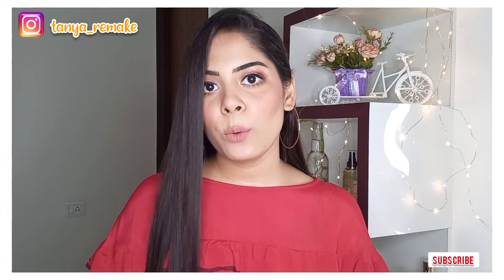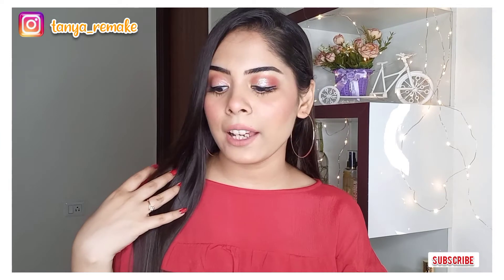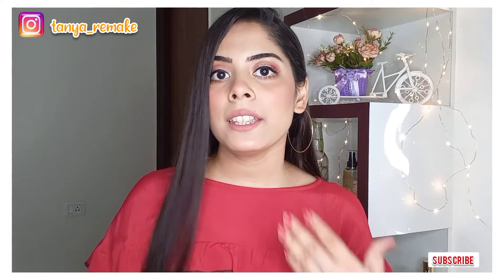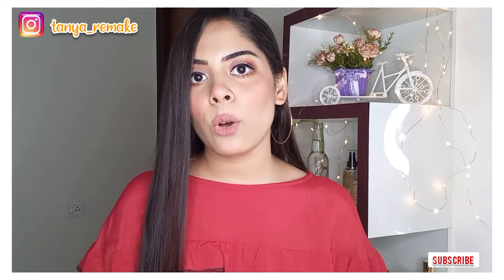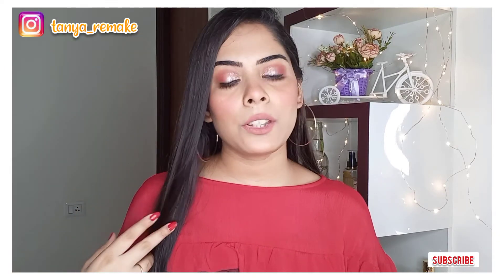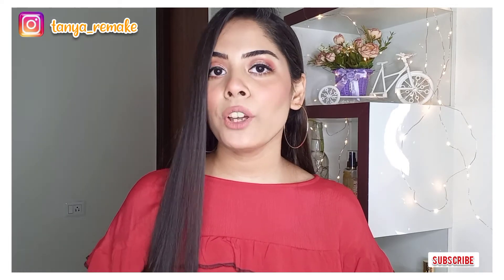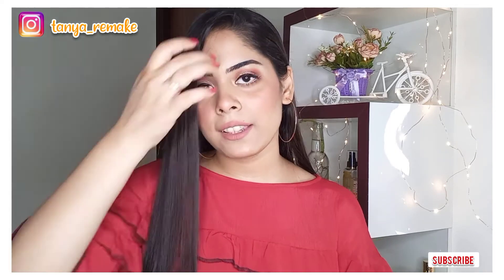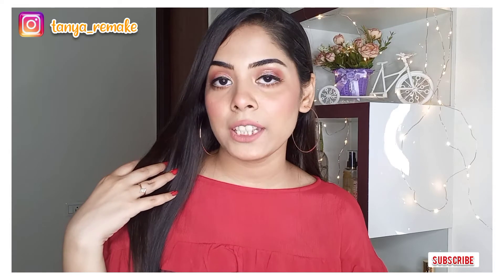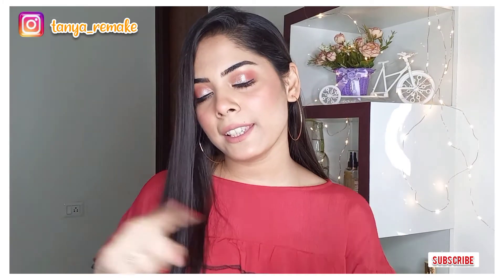Hey guys, welcome back to my channel. I hope you all are doing good. Today I am going to share my makeup tutorial with you. It's a casual glam makeup look. It's a requested video — one of my subscribers requested me to create a simple party makeup look, so I have created this look. If you want to know how I created this look, then please keep on watching.